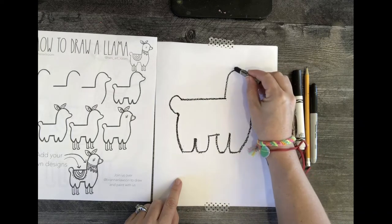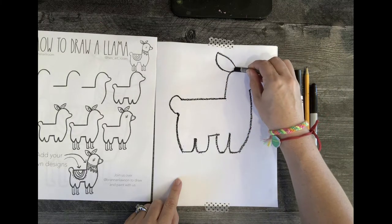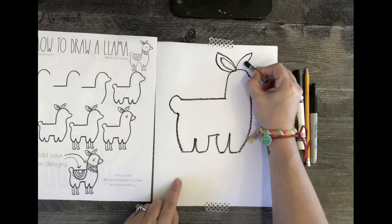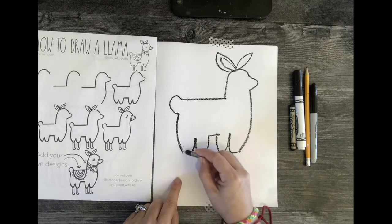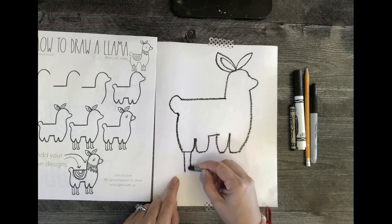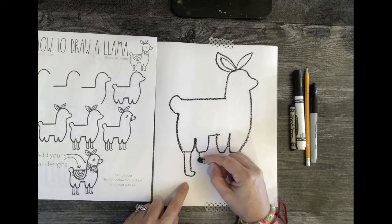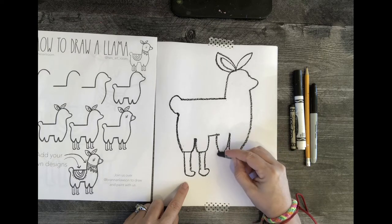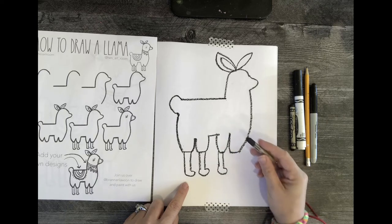Before we do the legs, let's get up here to the ears. It's like a leaf — curve up and curve back — then do the same for the other ear. Now for the legs: coming off that straight line, it's two parallel lines and then a little foot. All the little feet are going to be facing the same direction to keep it simple. Do parallel lines and a little foot for all four legs — make sure they're all the same.